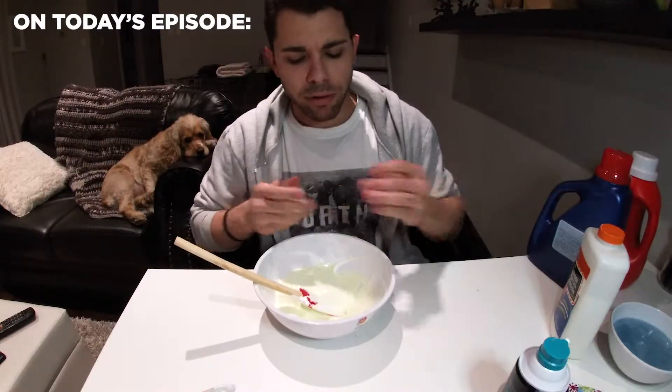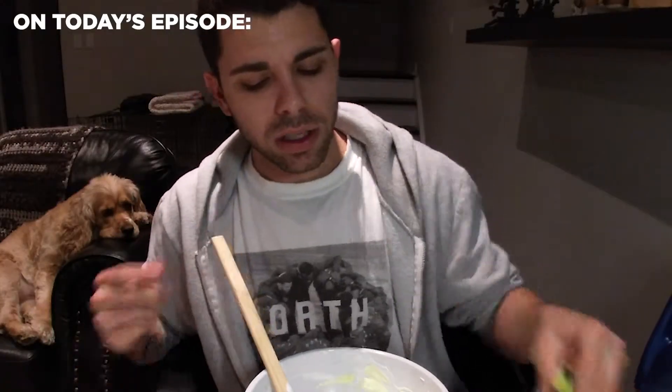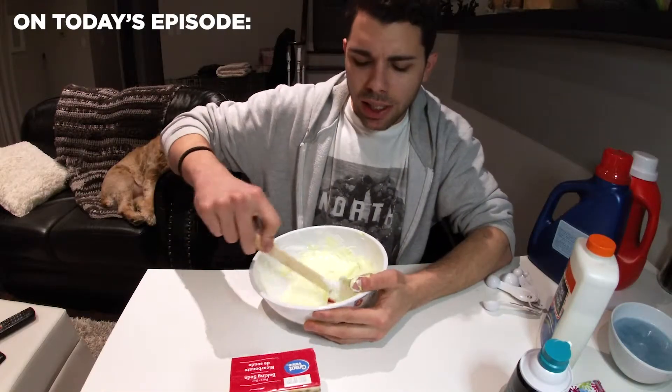I'm just going to put a bit more food coloring. How much color does it take to get green? Not really noticing a difference.